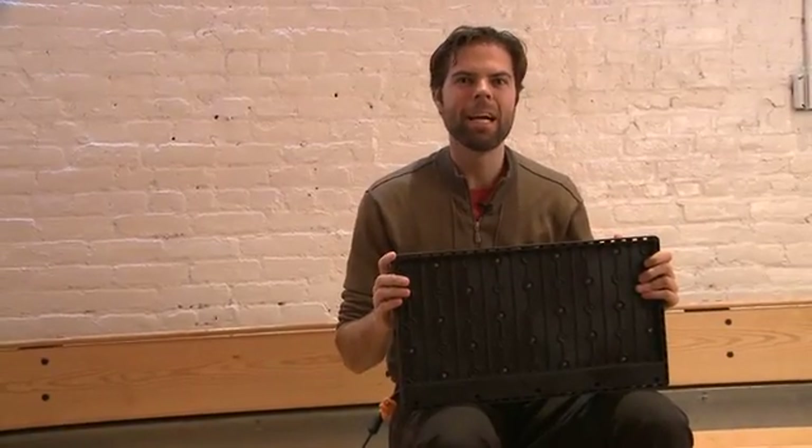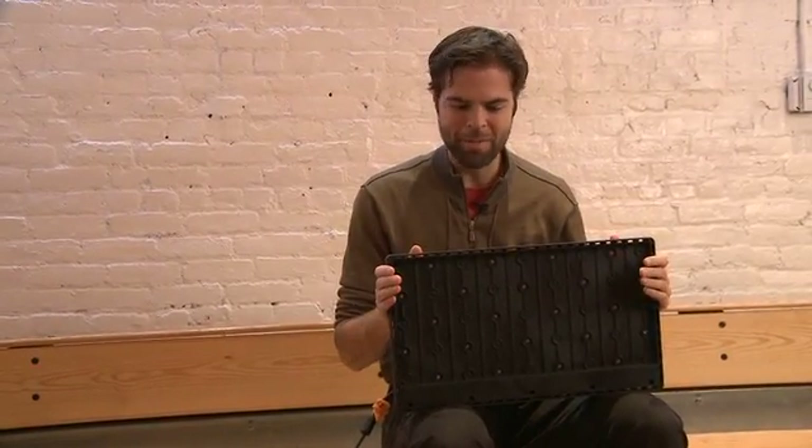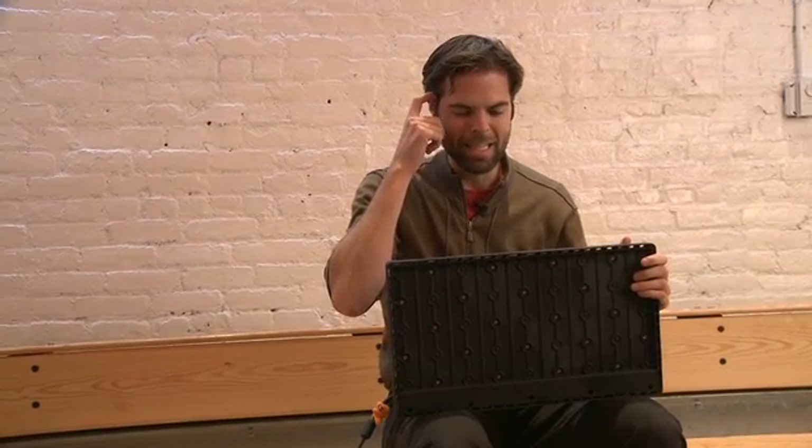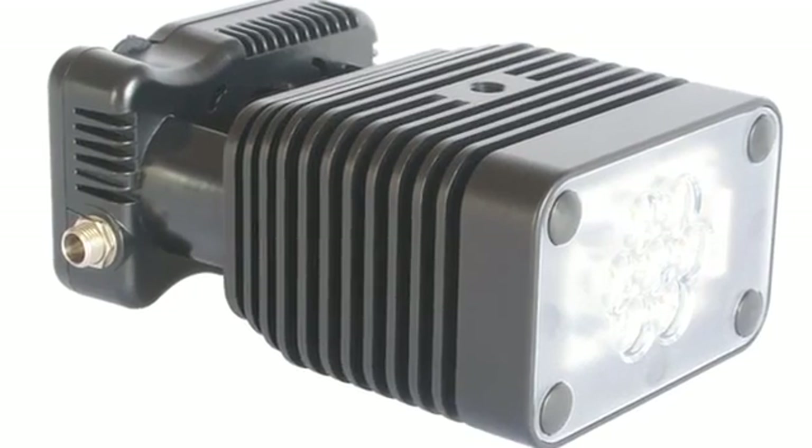What we have here is the Xilight IS-3, which is the newest member of the Xilight family of lights. It's built on top of the Z90, which we have a couple of.